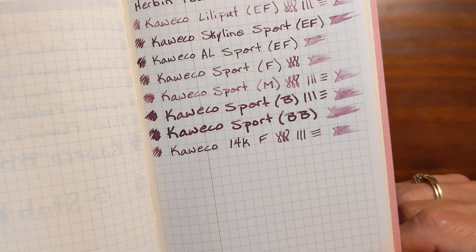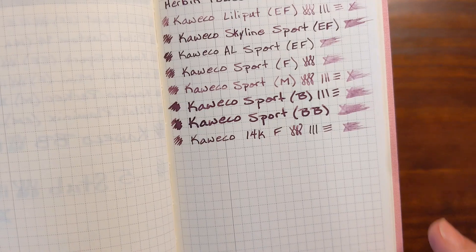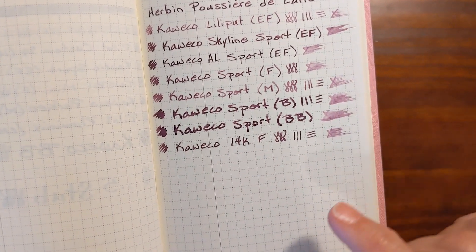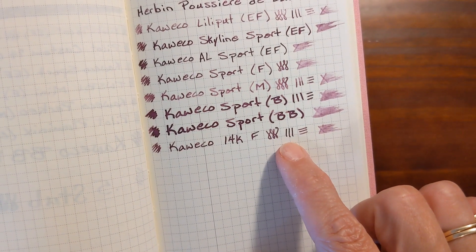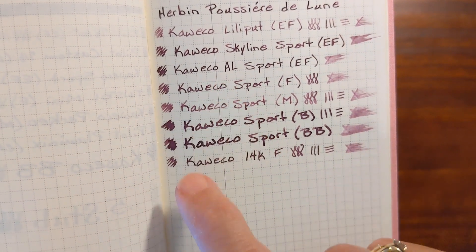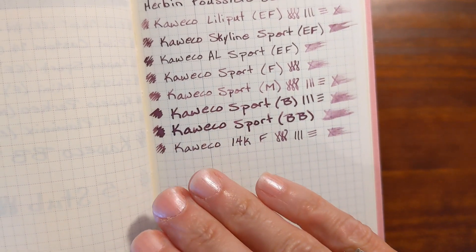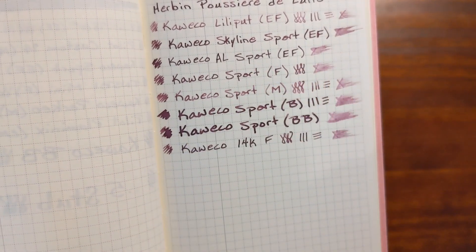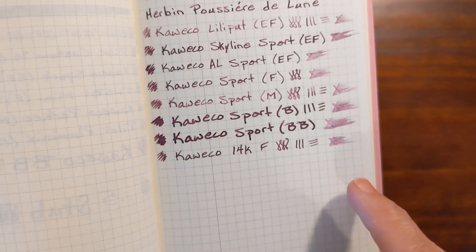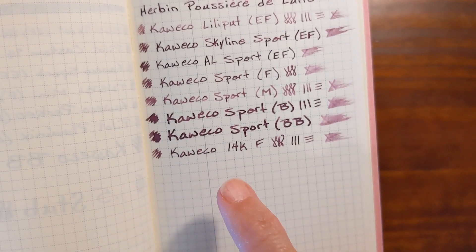Those were very fun to write with. These two broad nibs would be great for multi-shading inks that tend to be a little bit pale and feel dry — in these wet writing broad nibs they would be pretty fun. The 14 karat fine nib, when you compare it to the steel fine nib, it writes just enough wetter that it feels more pleasant. Both nibs are very smooth — in fact all of these nibs were very smooth. The more ink you get put on the page, the more lubricated your nib will be and will glide over the page a little bit better.